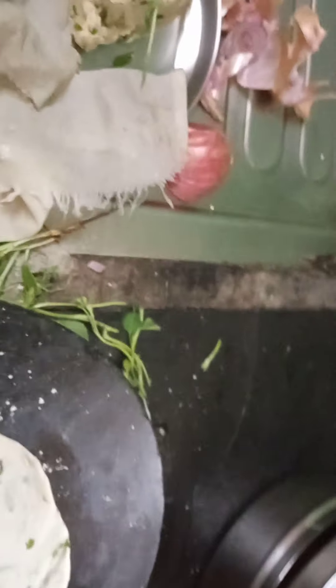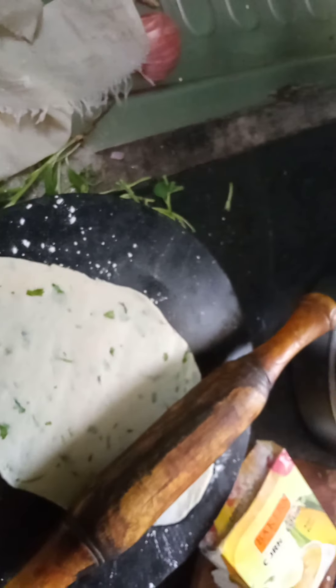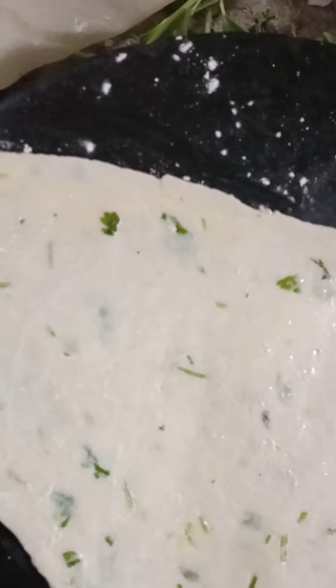Then we will take maida, roll it like that, and we have put some coriander leaf here. This video is under the guidance of our parents.